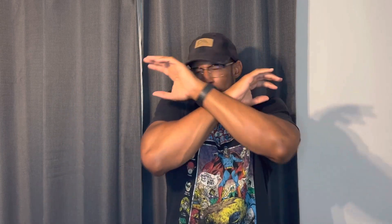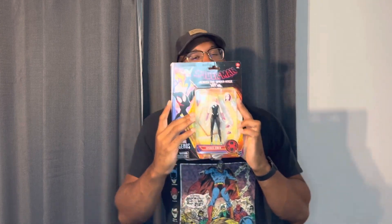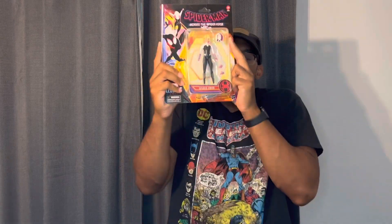What's up y'all, it's Lawrence from Three Brothers and a Shot of Milk. As of today, June 2nd, I went to go see Across the Spider-Verse. Amazing freaking film. Our review will be out in a couple days, but I had to pick up this Gwen Stacy Spider-Woman figure.